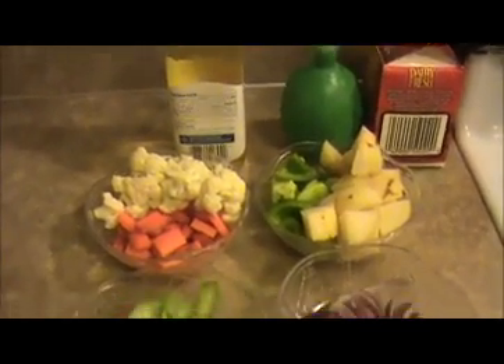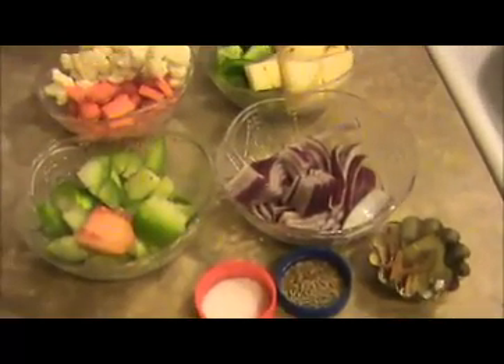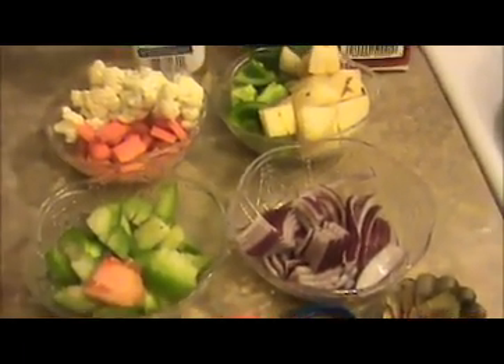Hi everyone, welcome back. This is your IndiaFoodRecipes.in. Today our recipe is Kadai Vegetables. Let us see the ingredients.